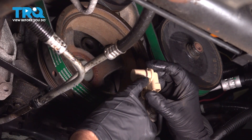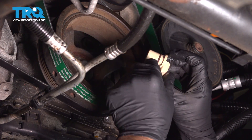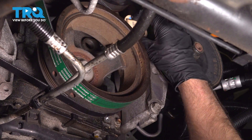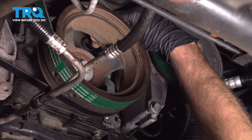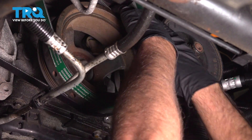Take the new sensor. You can take a thin coat of silicone grease and just put it on the O-ring right there. We're going to slide this back in position and get that started.